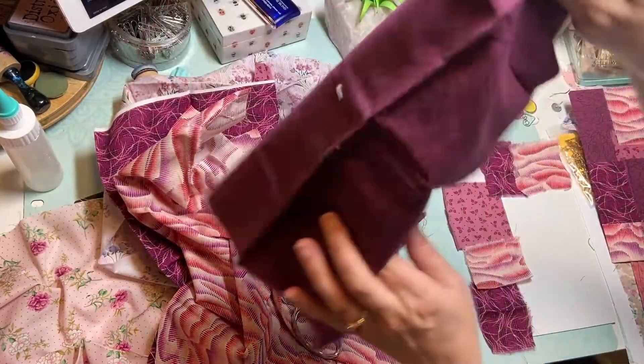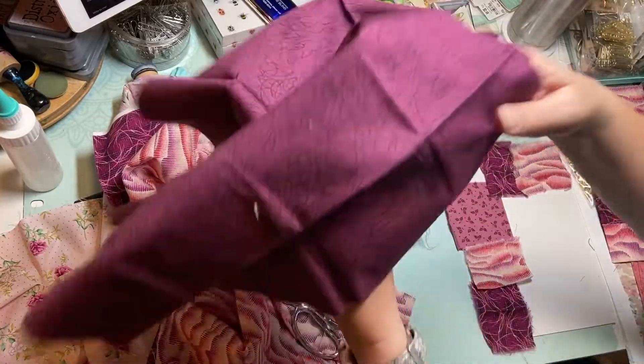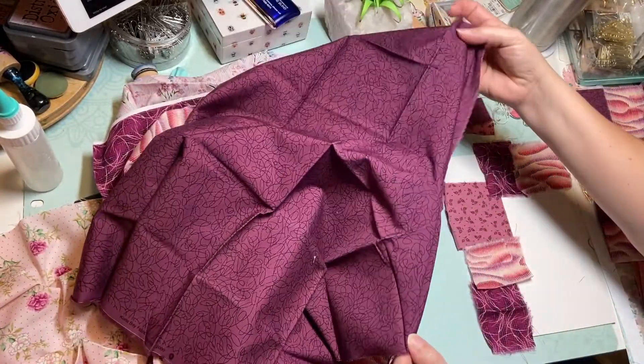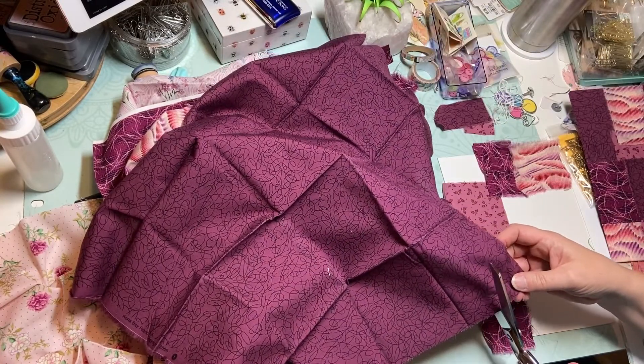I haven't used any of this yet. I tried to do like three little squares of each of these fabrics.